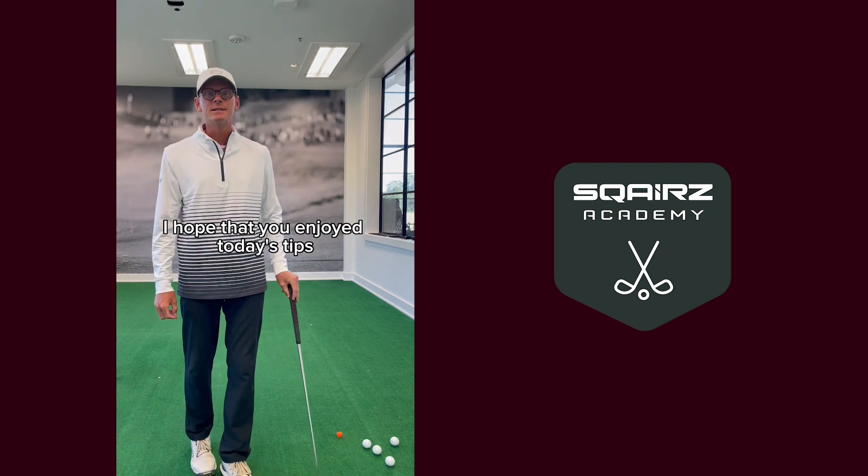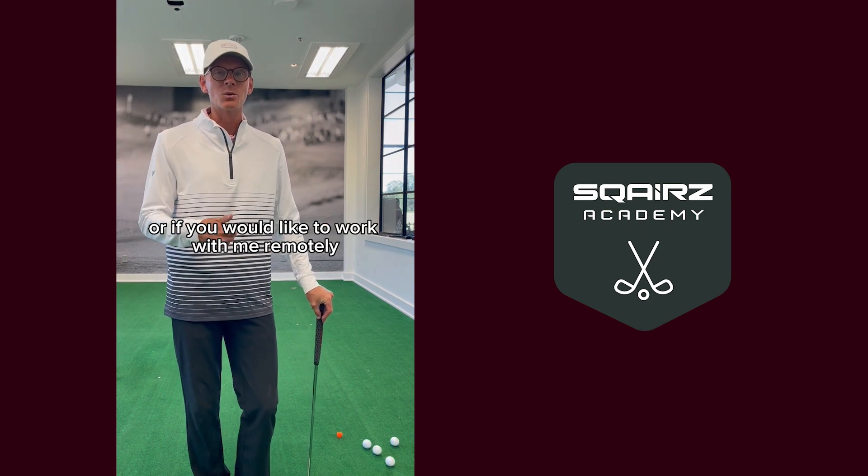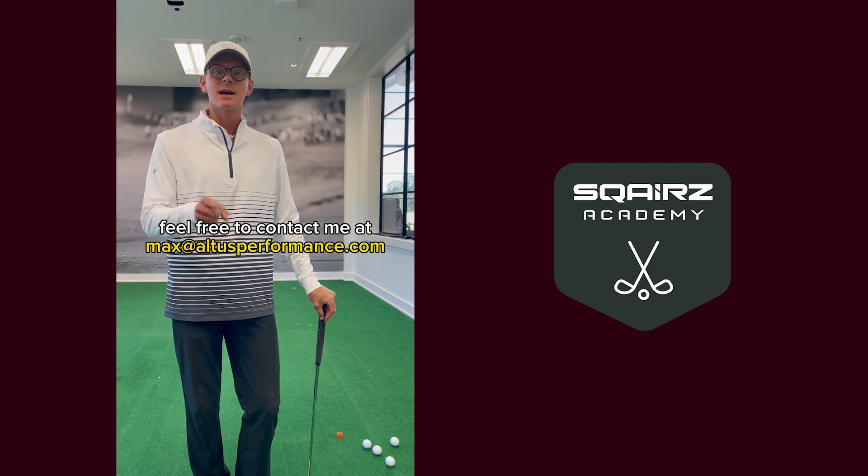I hope that you enjoyed today's tips. If you are in the Dallas-Fort Worth area or if you would like to work with me locally, feel free to contact me at max@altusperformance.com. I'm looking forward to seeing you soon.